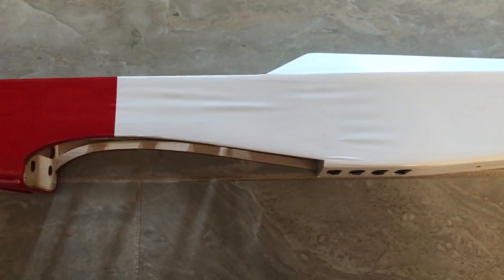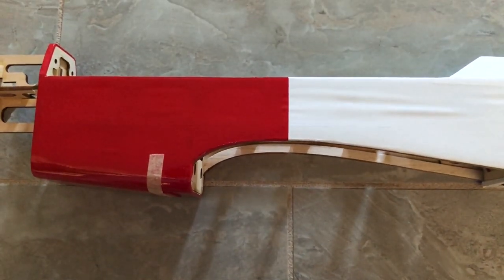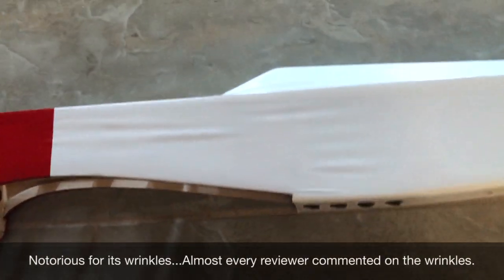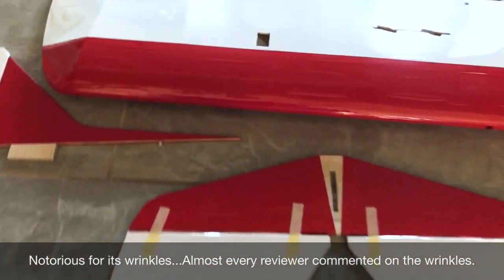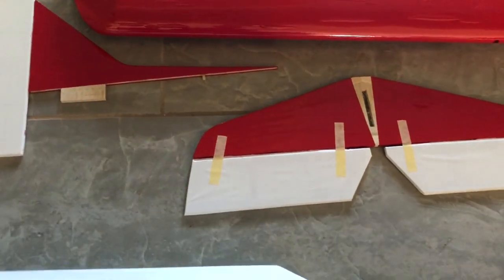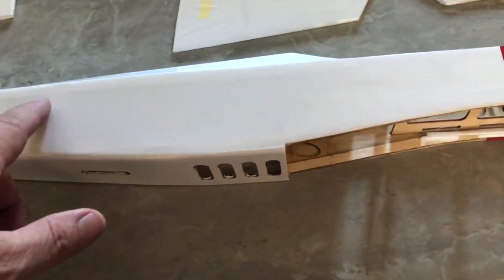I got the Top Flight Mini Contender out, and before I bought this plane I had read some articles and watched some videos on it. The covering was notorious - several people said this thing has a lot of wrinkles in it. I thought, well, a lot of iron-on coverings come like that, how bad can it be? But this one has a lot of wrinkles, I gotta admit. One reviewer said no matter what kind of heat I applied, he could not get the wrinkles out.